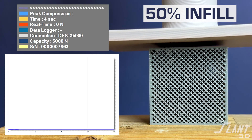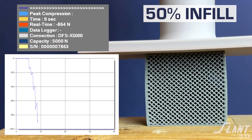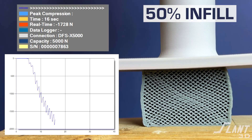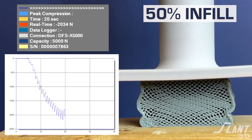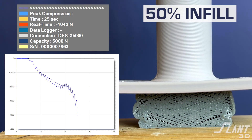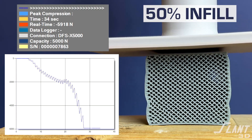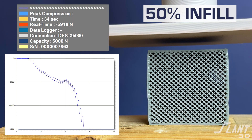Now going up to 50% infill — you can see all the cells starting to stretch and pull along the main 45-degree angle stress line, but it's holding together really well with no major failure. It levels out at about 2,000 Newtons, compared to 400 to 600 for the previous one. Then it goes into full compressibility. Watch the return — if you let it settle, you probably wouldn't know it was ever squashed. This is a magic ability of TPU.